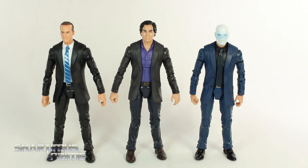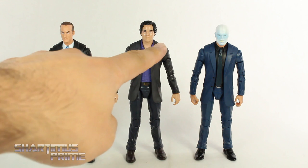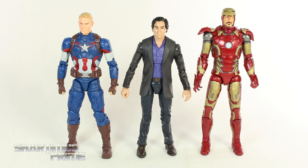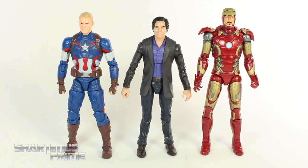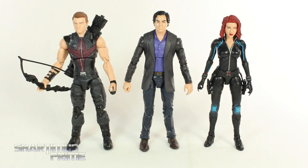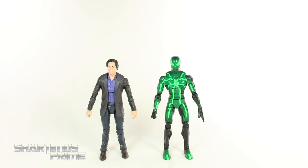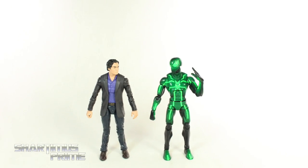This Bruce Banner figure stands just a little under six and a half inches tall. Here's Banner compared to the Agent Colson figure and the Chameleon figure — unfortunately swapping those heads doesn't really work. Here's Banner compared to a couple other Age of Ultron Avengers — I like that he stands a little shorter than Cap and Iron Man. Then here's Banner next to Hawkeye and Black Widow from the box set, next to the Age of Ultron Hulk, and next to the Marvel Legends big-time letdown Spider-Man.